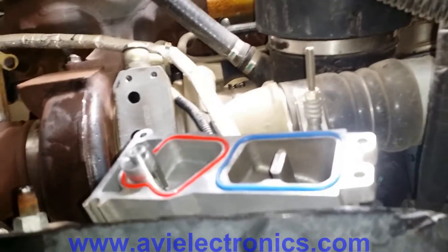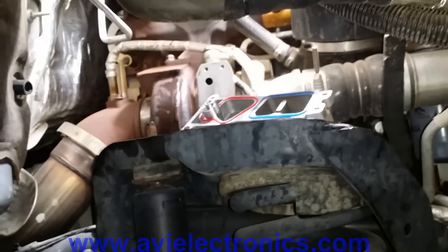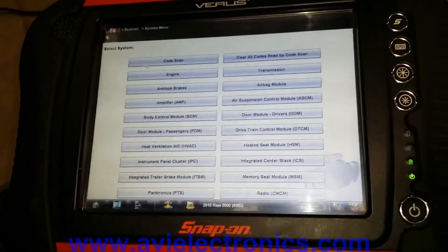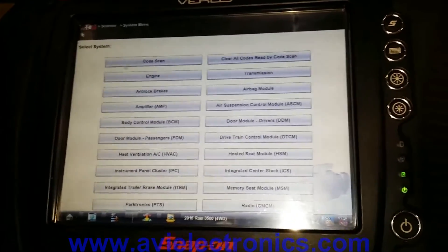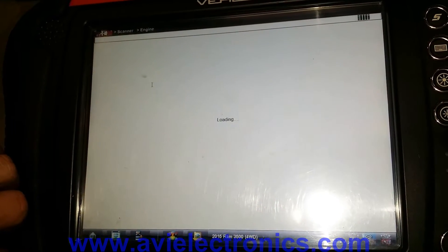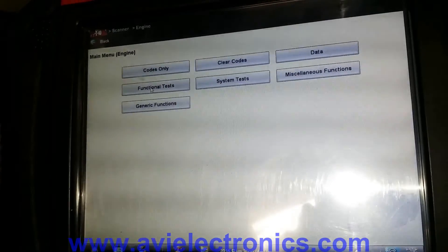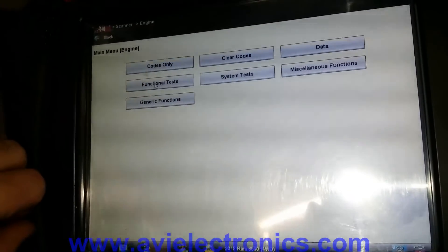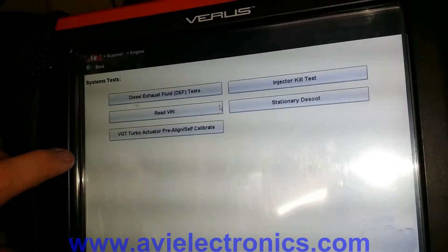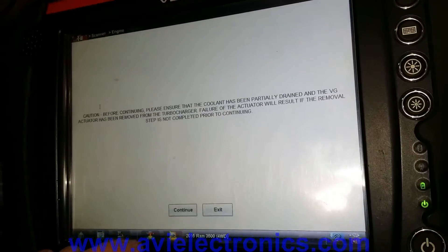The actuator is hooked up and we are ready for calibration — we'll leave it unhooked and hook up with a Snap-on OBD scanner. After hooking up to the computer, turn on the key. You'll then go to System Tests, then go to VGT Turbo, and hit Continue.